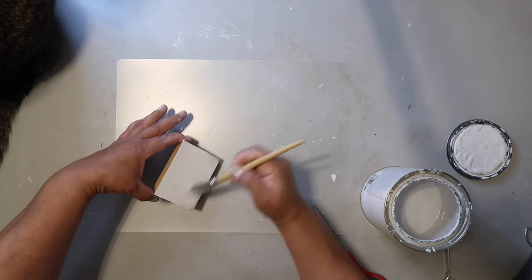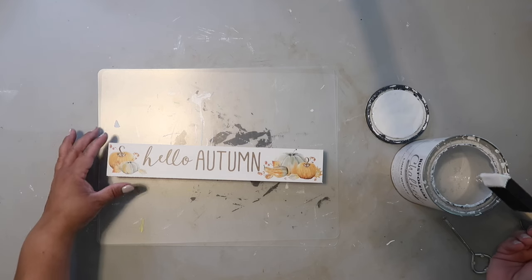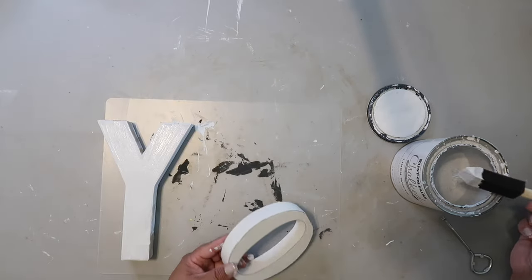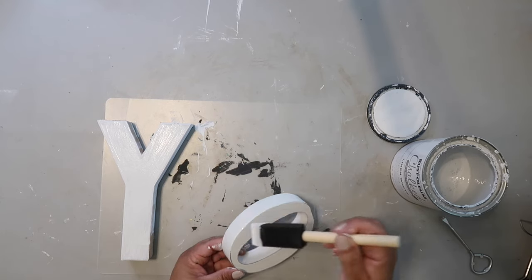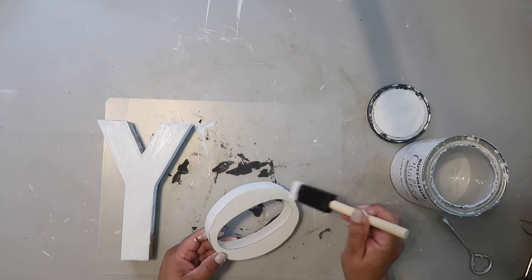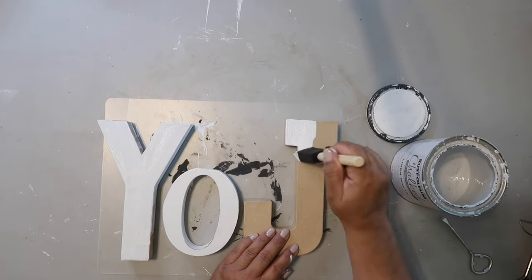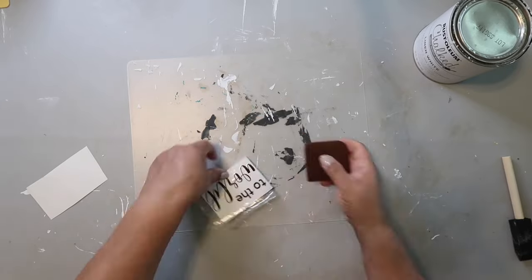Another piece of scrap wood got two coats of Rust-Oleum chalk ultramatte paint in Linen White. I also got a sign from Dollar Tree and gave it two coats. I bought paper mache letters J, O, and Y from Hobby Lobby and painted them all Linen White so they'd match. As you may have guessed, I'm spelling out 'joy.'